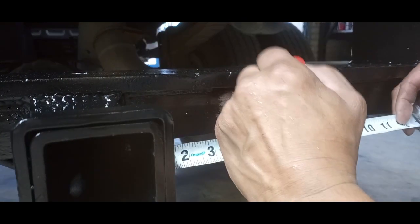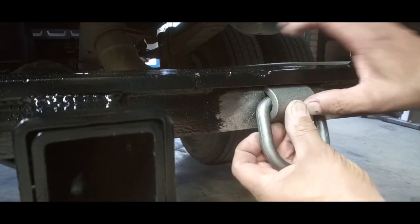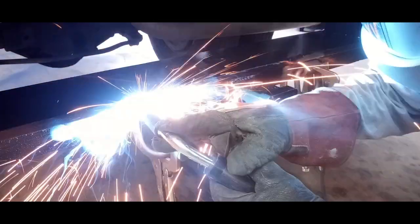We just got the d-rings in, so we're going to get those installed and knocked out — tacked into place.